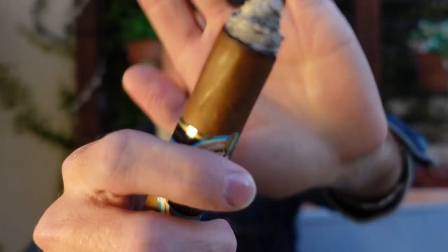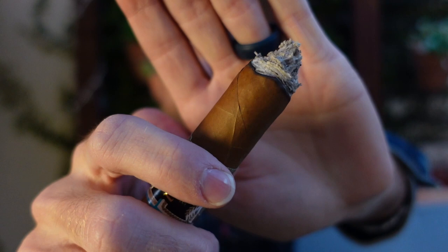Hey, we have come to the end of the first third. Beautiful burn line — ash just fell off in one big chunk before this take — and a lot of smoke. Still a very smooth cigar. At this point: medium-plus body, short finish, and a super smooth smoke texture. Cedar is the main tone still through the retro and palate.